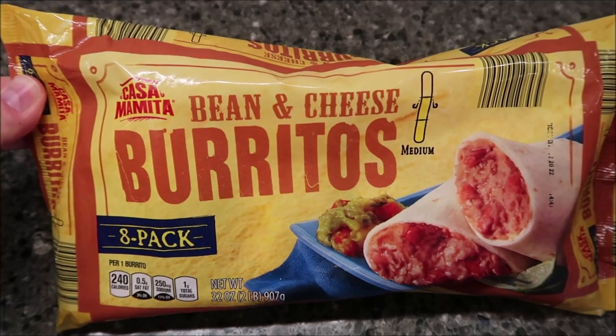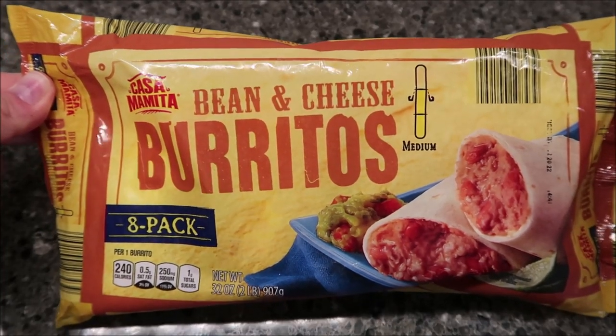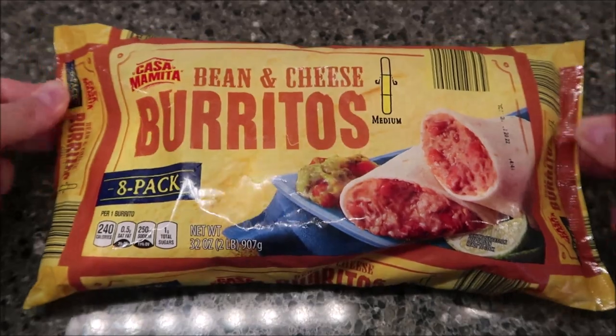Hey guys, today I'm gonna try these Casa Mamita bean and cheese burritos. There's eight burritos in the package. We got these at Aldi — they were only $2.75 for eight burritos, so that's not too much.